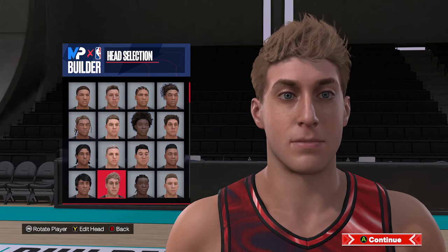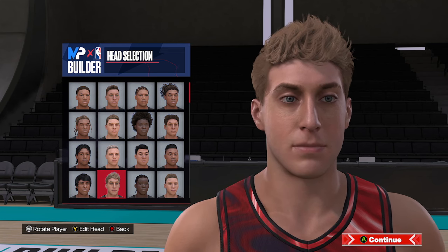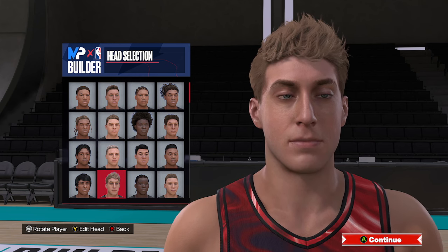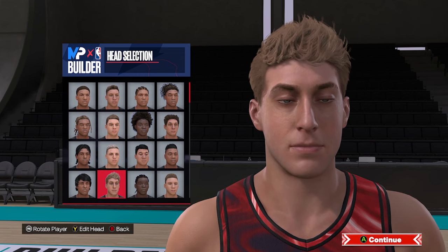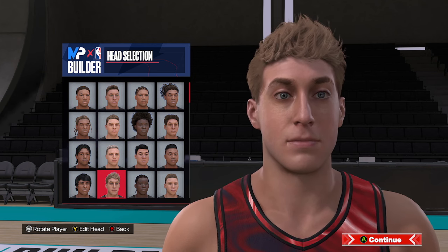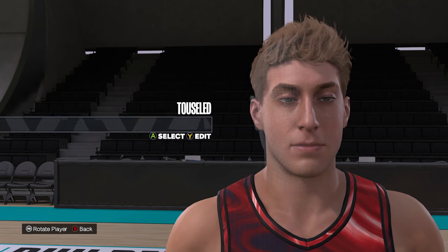Alright, so here we are in the face creation area. We're going to put together this James Harden face creation. This is going to be the starting face we're going to use — it's the second one from the left, and then four spots down. If you have a face scan, it's going to be one spot over.